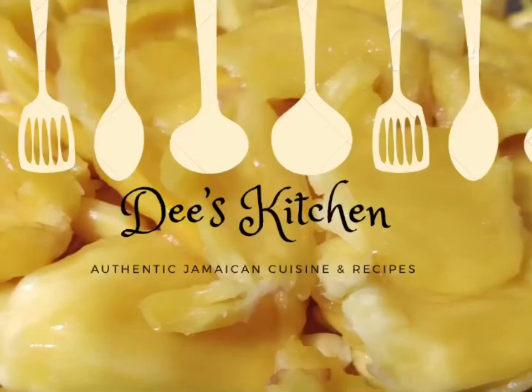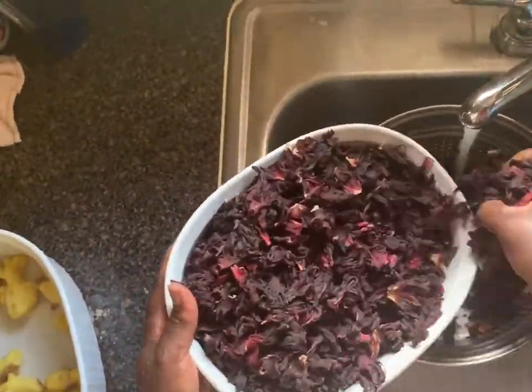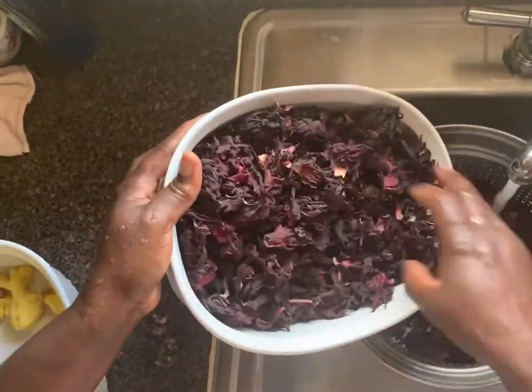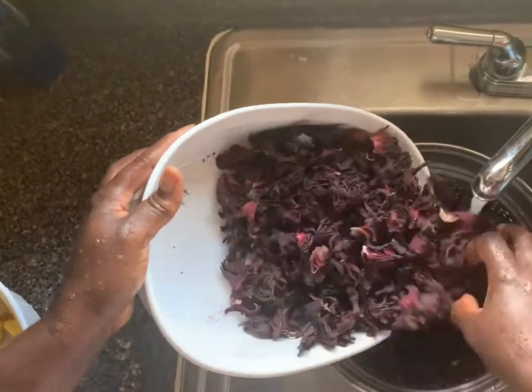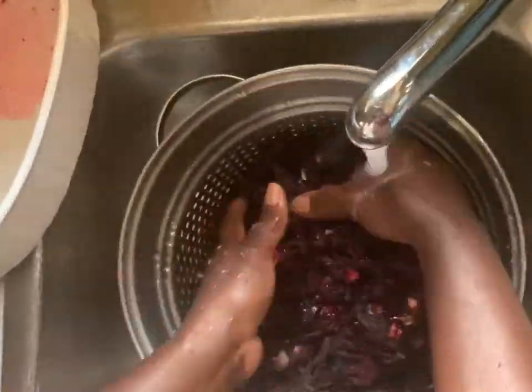Hello, welcome to Dee's Kitchen. Today I'll be preparing sorrel. Sorrel is one of my favorite drinks. During the holiday season, many Jamaicans prepare sorrel. Sorrel is from the hibiscus family.